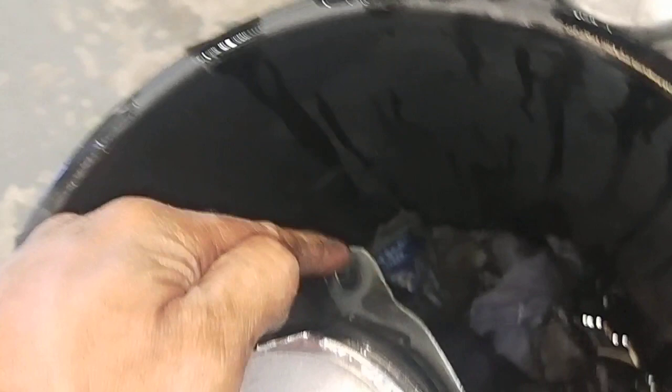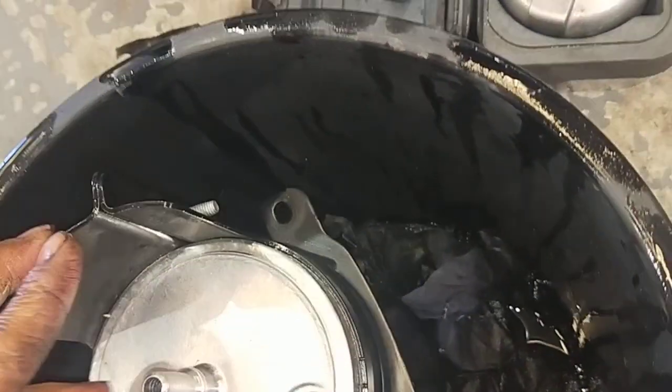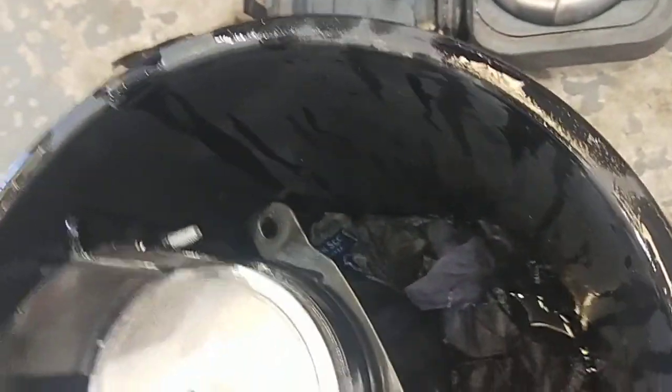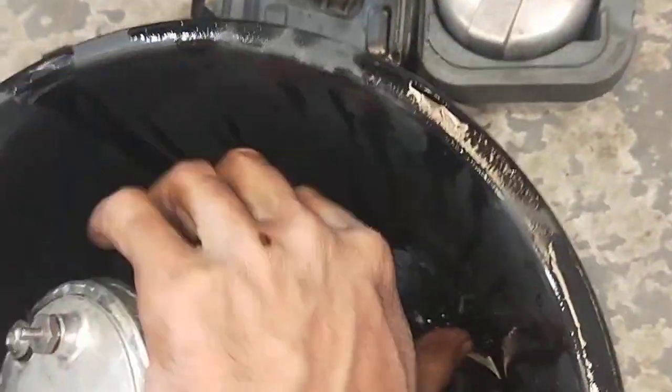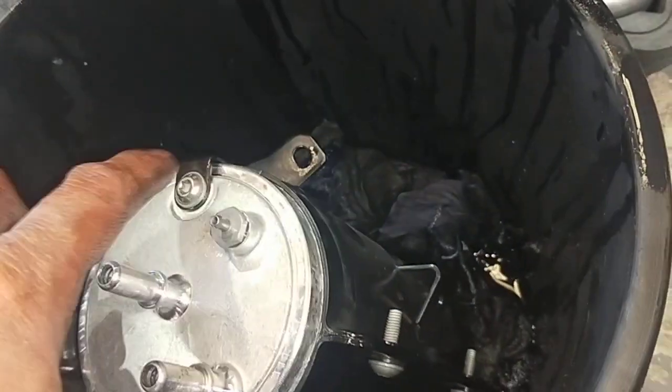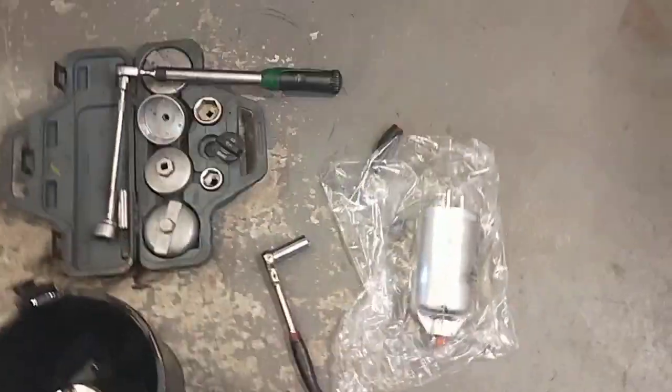In the car it sits like that — one there, one there, as I showed you from the beginning. All you've got to do is take that black housing off and put it on the brand new filter. There are only one, two, three, four, five fixings on top — take them all off, put them on the new one, and then put it back in the car.